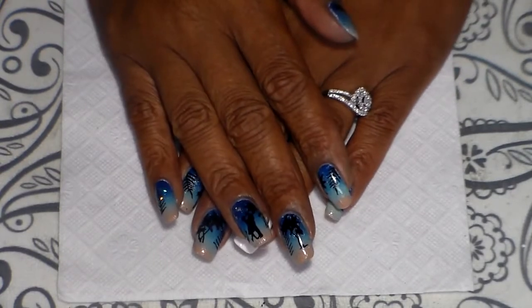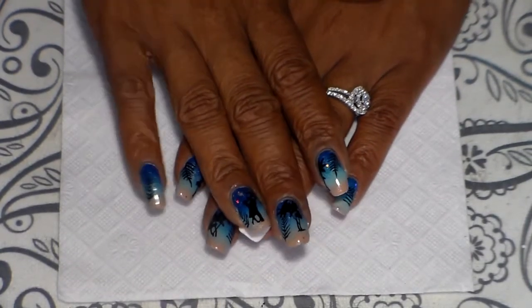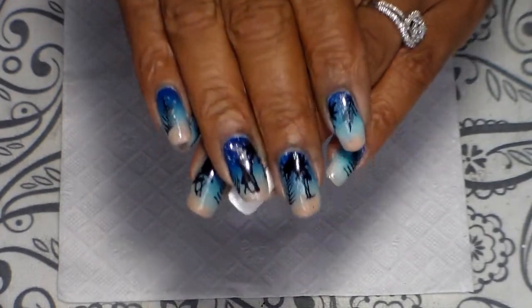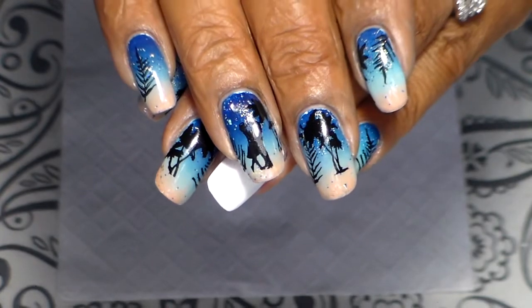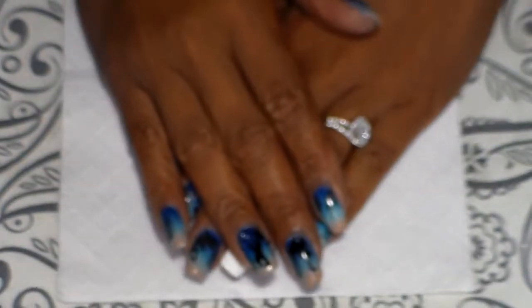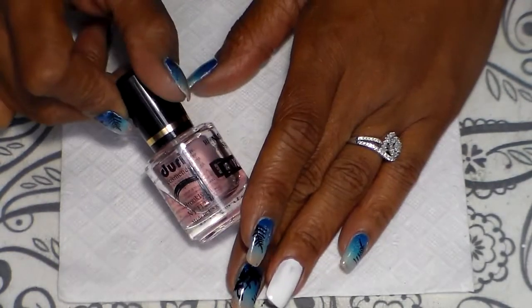Hello guys and welcome back! Today I'm going to share with you guys a lovers at the beach stamping design and I'm also going to show you how you can create it.